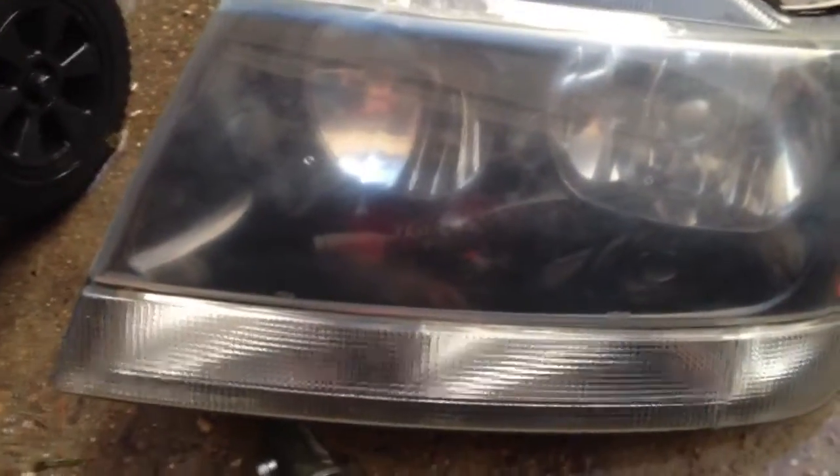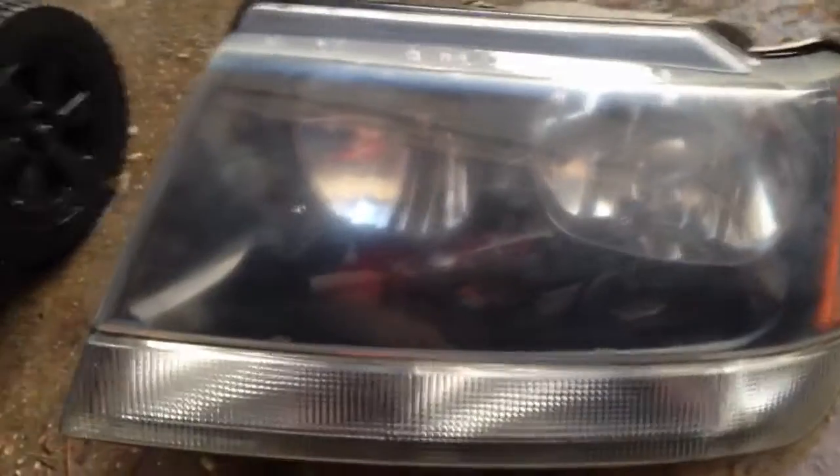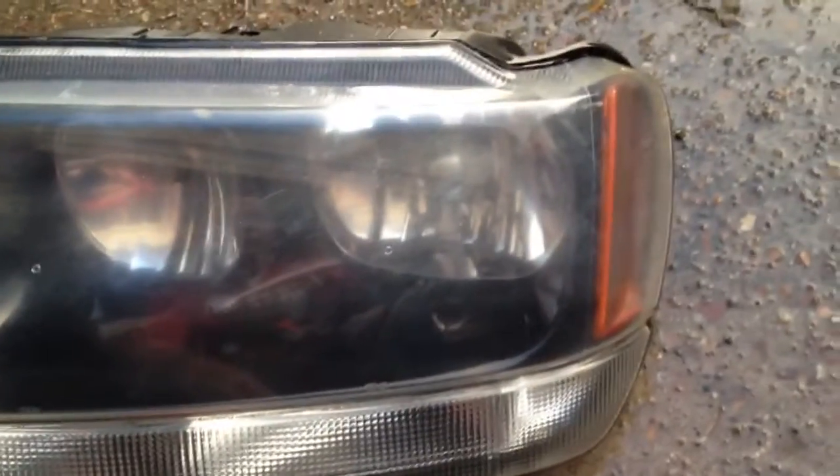If you look at it now, it's fairly cloudy in places, and that's primarily because of the 1200 grit sandpaper scratches. So what we're going to do next is take some 3000 grit sanding pad, put it on our sander, and try to get those 1200 grit scratches out before we do our final polish.